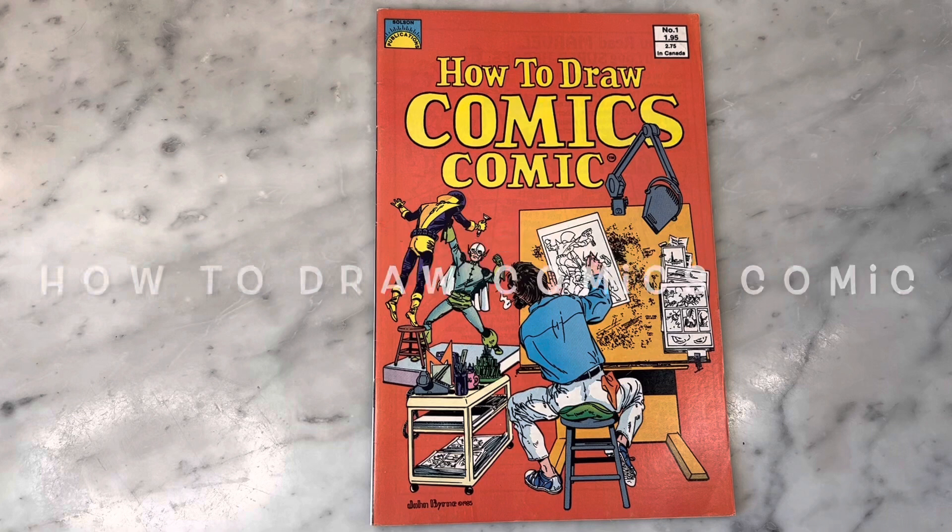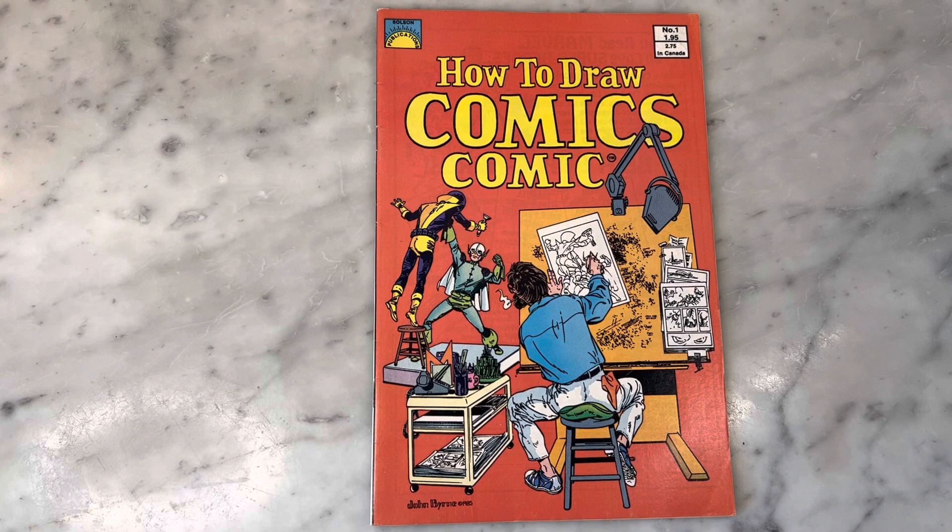Hey guys, how's it going? Michael Troy here. Today we have another fun, exciting John Byrne issue — How to Draw a Comics Comic by John Byrne — although he actually really had nothing to do with it. Subscribe to my channel, hit that like button, and let's get right into it.